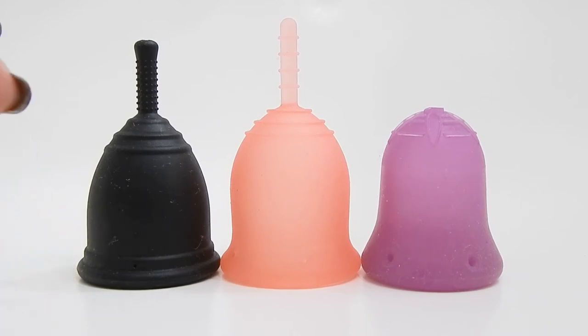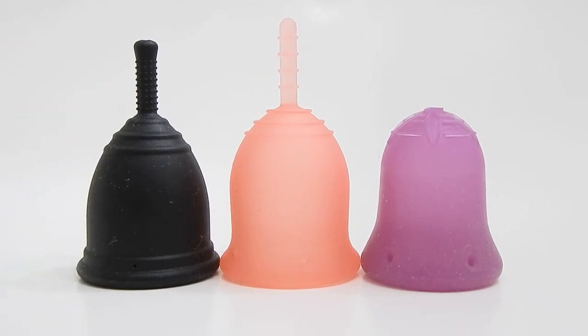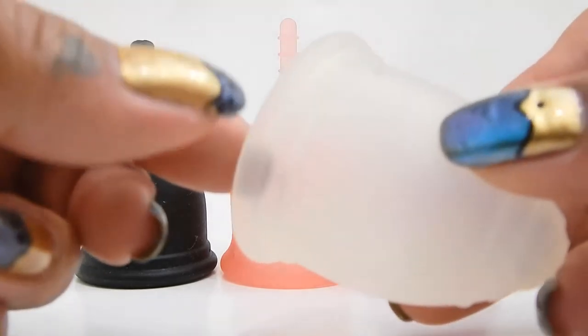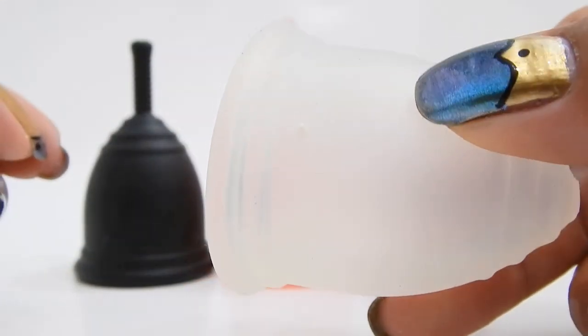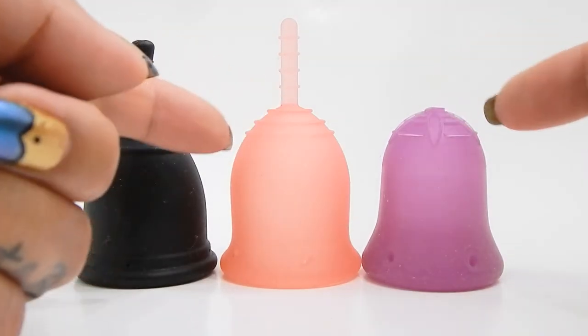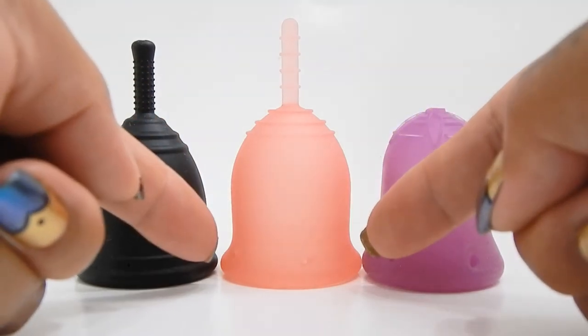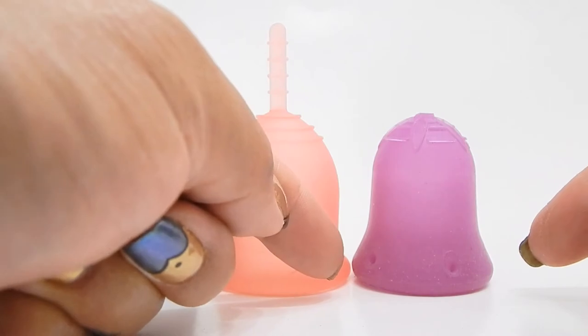Here are the three cups' bodies. The Lena cup and the Scoon cup are more of a bell-shape with a flared-style rim. The Ruby cup tapers at the base near the stem, rounds off, and then has a regular-style rim, along with a very thin band of a secondary rim. Both the Lena and Scoon have a rounded base, but the Lena bows out more in the body before coming down to the flared rim, while the Scoon comes down straight and then goes into a flared rim.